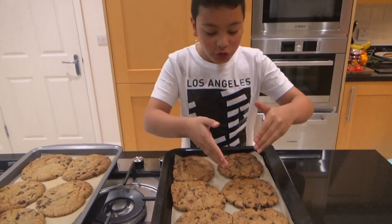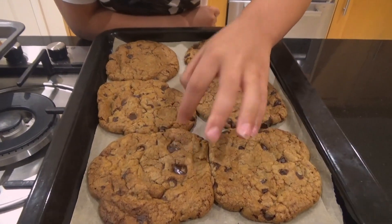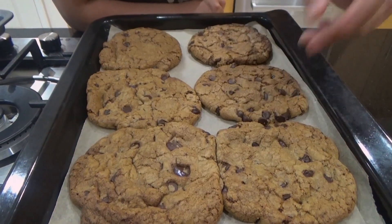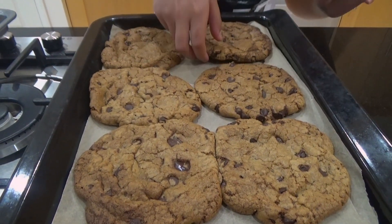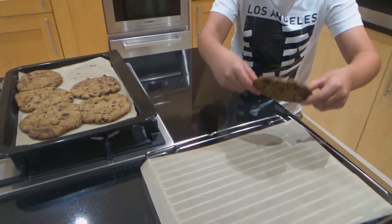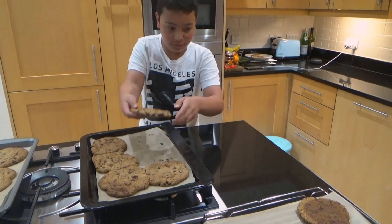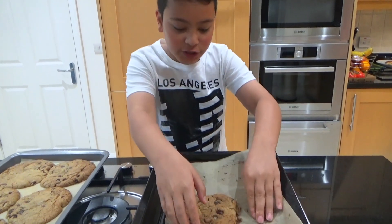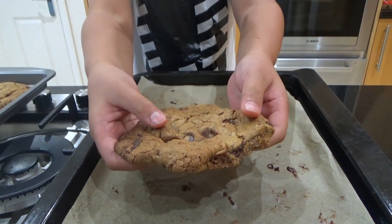I have my glass of milk and now I can transfer the cookies onto the tray. You can see small pockets of chocolate chunks and individual chocolate chips which, if you touch, they melt — which shows it's going to be a nice cookie. Before I move the last one, I just want to show you how soft and chewy this is. Look how soft it is — are you ready? Three, two, one.